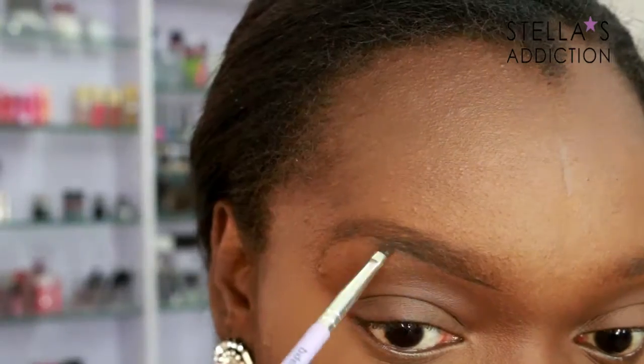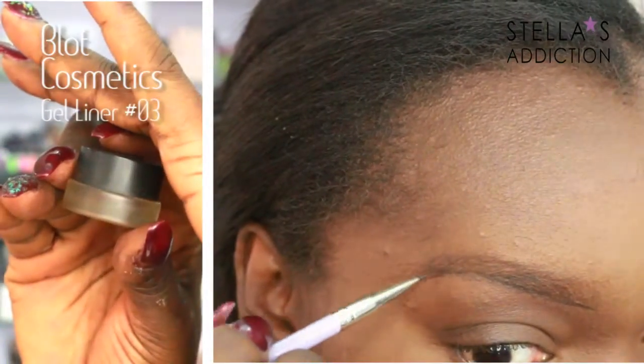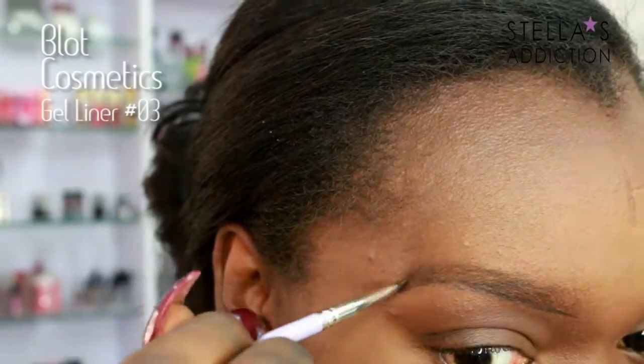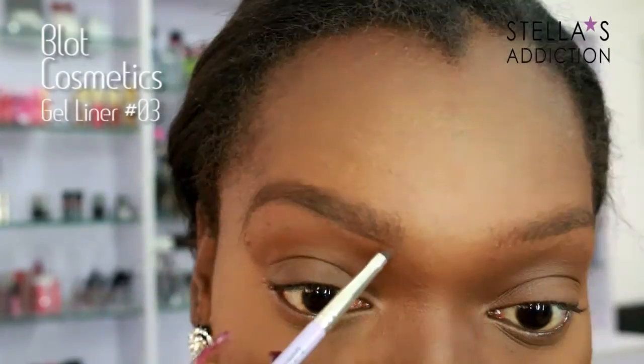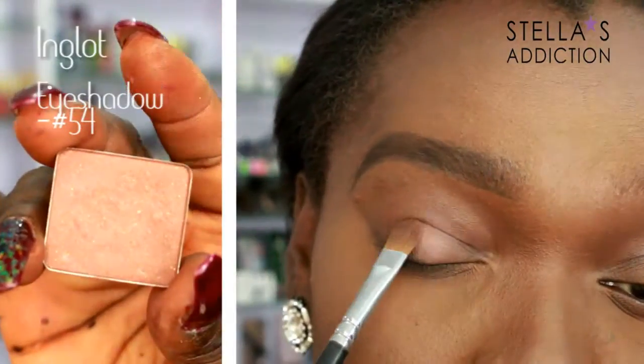Moving on to the eyes. The first thing I did was fill in my brows — her brows are very full for this look. I'm filling my brows in with gel liner from Blott Cosmetics in number three. Her brows are really full and natural looking so I try to keep this really natural, brushing through to distribute the product. It's not as dark as I usually go but it's a lot fuller.